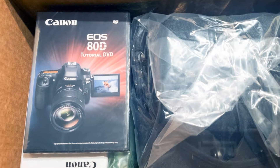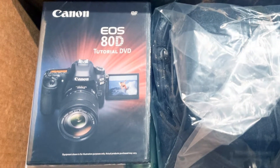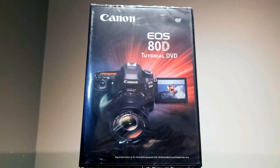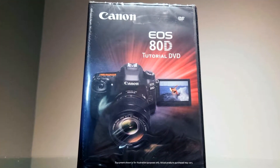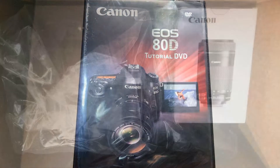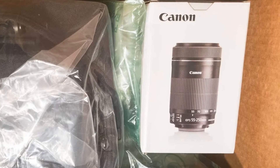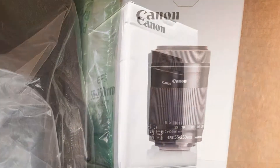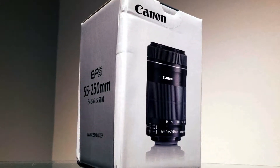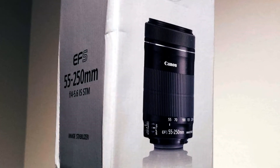The included tutorial DVD covers the following topics: what's in the box, camera operation, basic zone shooting modes, advanced features, shooting video, and Wi-Fi. The Canon EF-S 55-250mm IS STM lens comes in its own box and includes a warranty card with matching serial number, registration info, and a lens instruction pamphlet.